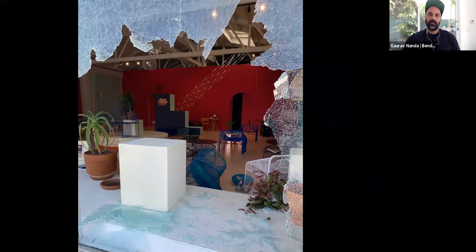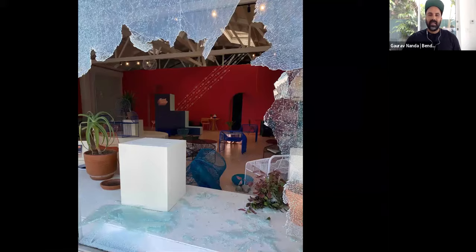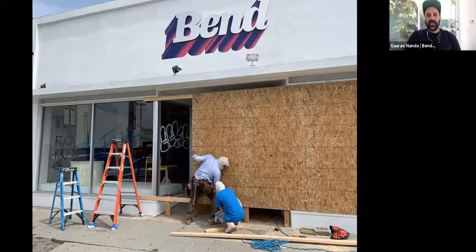Recently our showroom was looted during the protests here in LA. Here is a shot of that — we've had to board it up. Luckily nobody was hurt; everybody is safe. Here is another shot of the showroom showing some graffiti that happened.